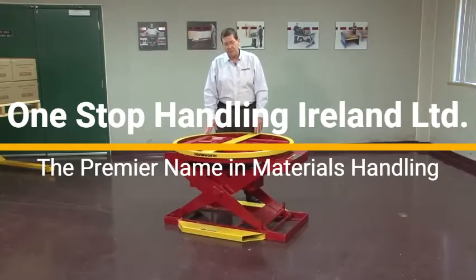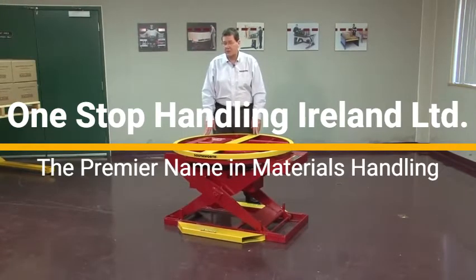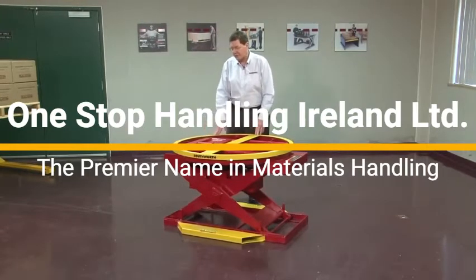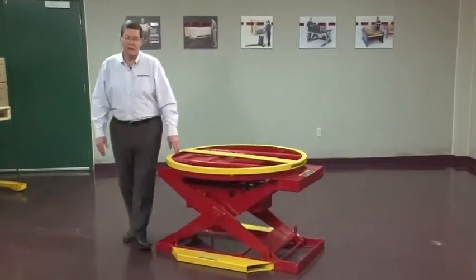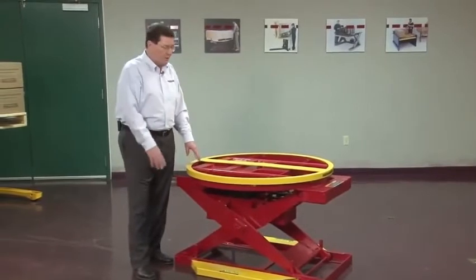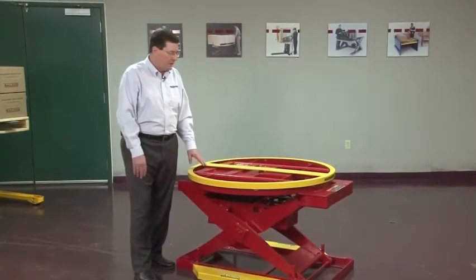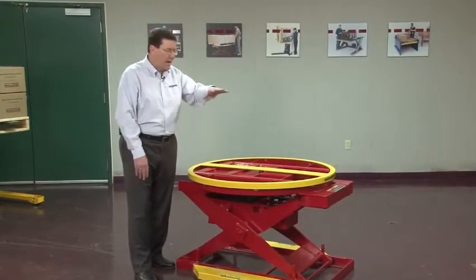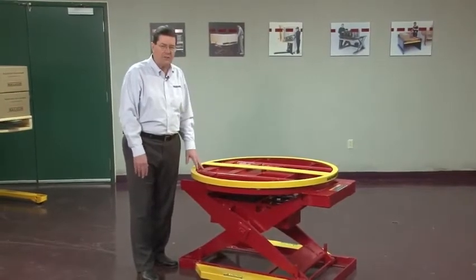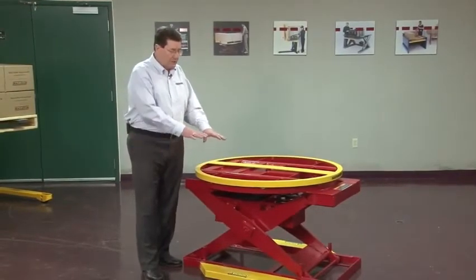The AirPallet PAL is designed as a positioner — it is not a lift. It doesn't lift anything; it only positions. It does something a lift table does not do: it responds to the load, not the operator. As we put a load on, it will compress the positioner down, keeping the top layer of goods at the right elevation. And as we take the goods off the pallet, the positioner will raise.